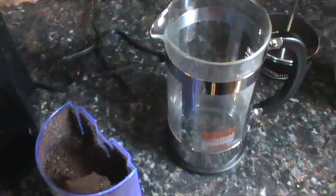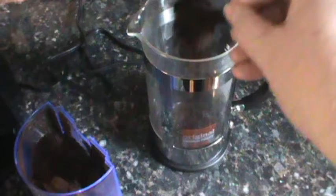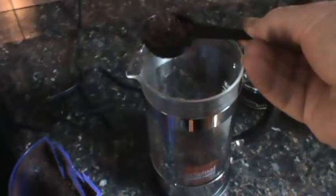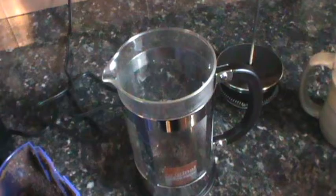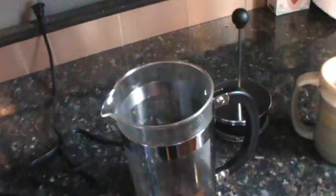With this setup I need eight teaspoons. So I put eight teaspoons of ground coffee — this is a coarse grind.